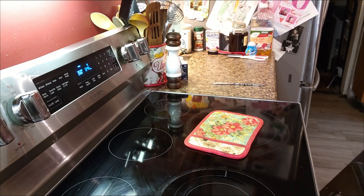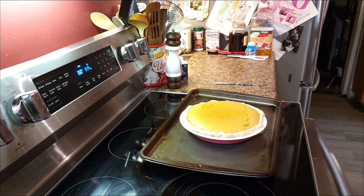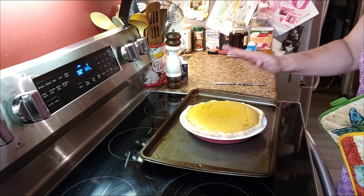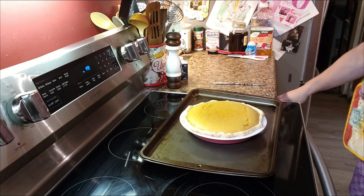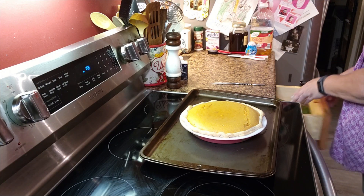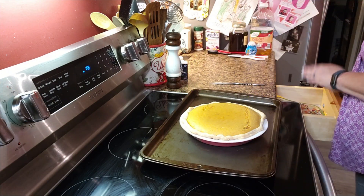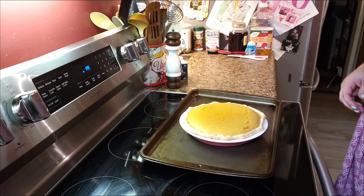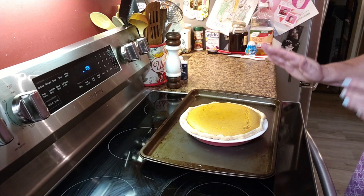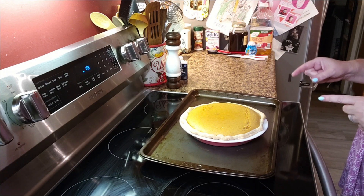We're going to check our pie — I think it might be done. Oh my goodness, it's set. It is set — look at there. It's going to finish baking like that. We're going to turn the oven off. Look at that beautiful pie, y'all. We're going to let it sit right here for just a few minutes, then I'm going to grab a cooling rack and set it on it to finish cooling. I'm ready for fall, y'all. I am ready for fall.